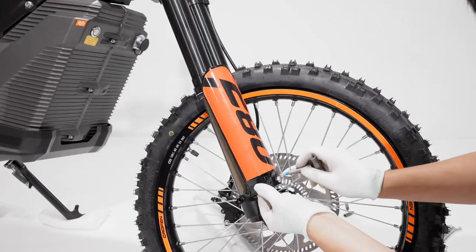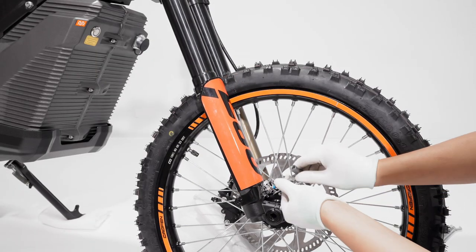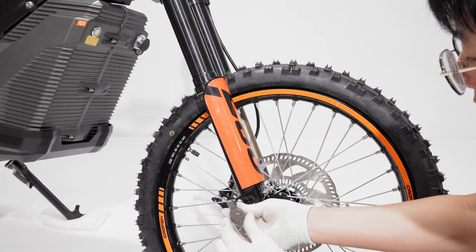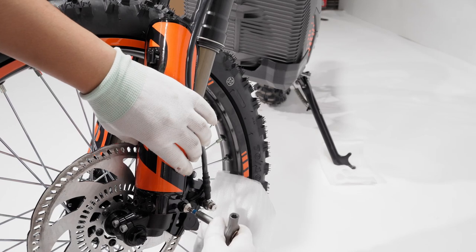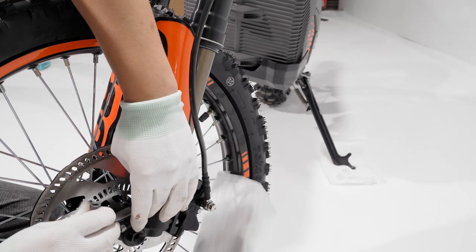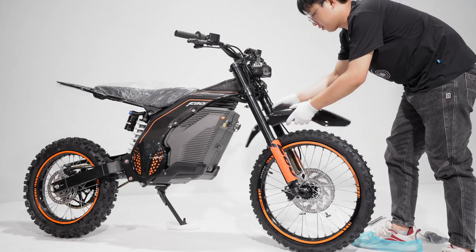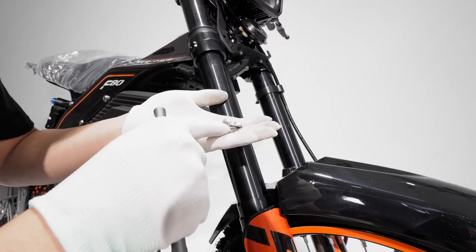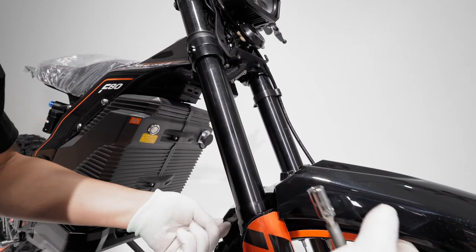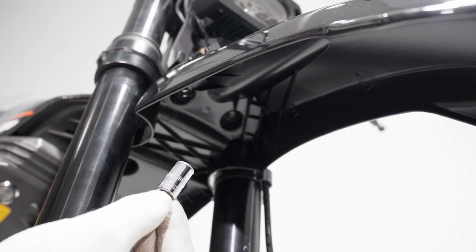Attach the fork guards on the front forks and use bolts to tighten them. Now let's install the rear fender and use nuts to secure it.